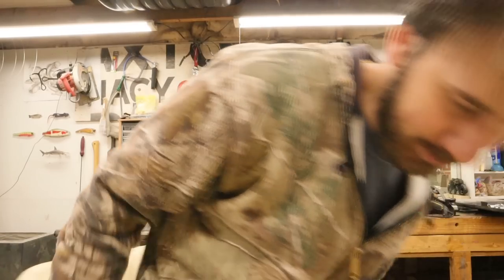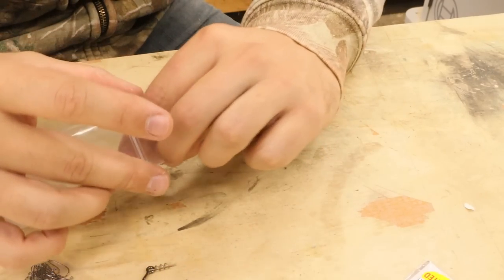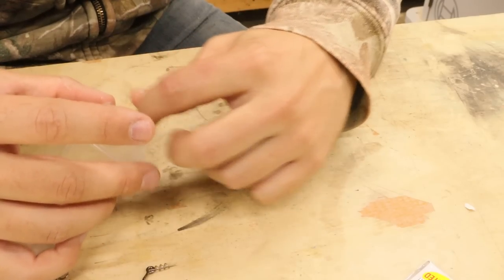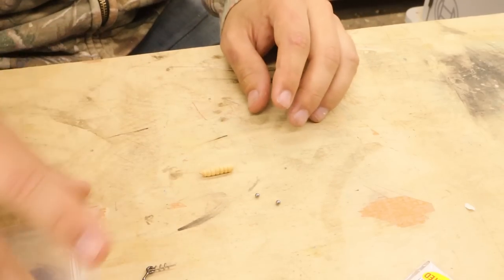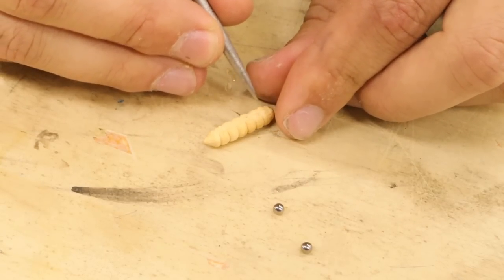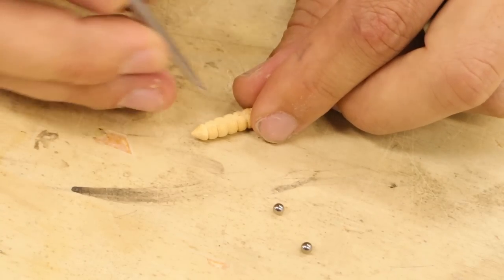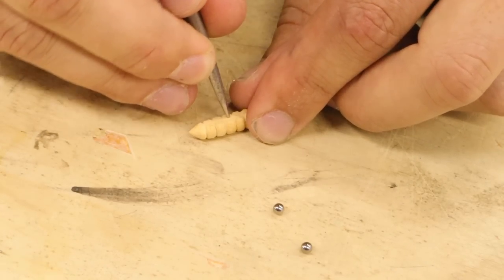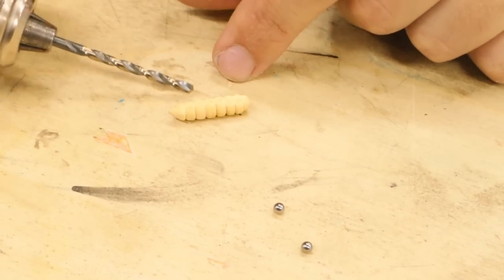Let's put the weight in first and then put the hook in last so I don't have a sharp point sticking out while I'm working on it. These are 0.125-inch diameter tungsten ball bearings - eighth of an inch. This bait's going to be loaded with tungsten. I'm going to put one right here in the first segment after the legs, and then stuff the next one as close as possible to it. That way this bait is just center-weighted - the belly falls and there's a hook off the back. It's just like a little jig.